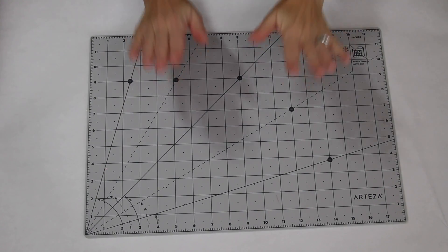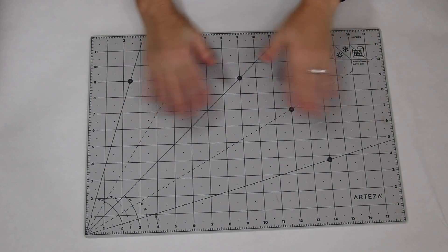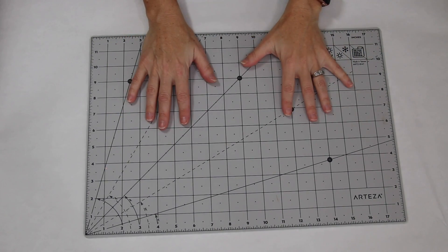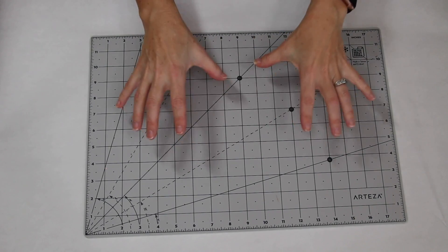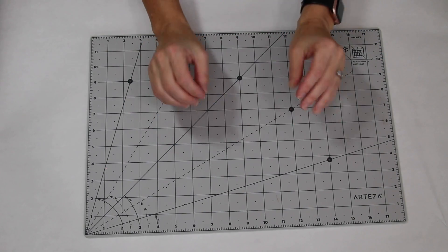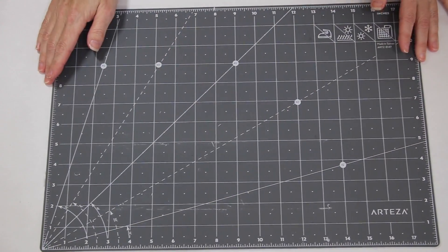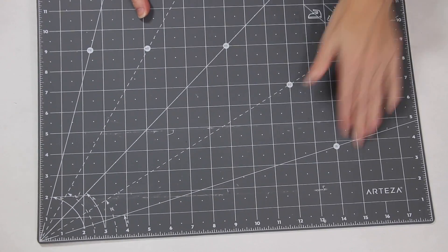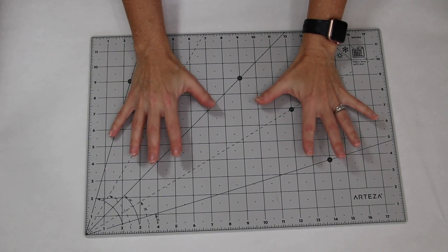My first product — my first tool from Amazon — is this mat from Arteza. It is 12 by 18 and it is the perfect size if you are crafting in a tighter space. I love the color too: you have a soft gray on one side and a deeper gray on the other side, and as I go throughout this video I will use this so many times.